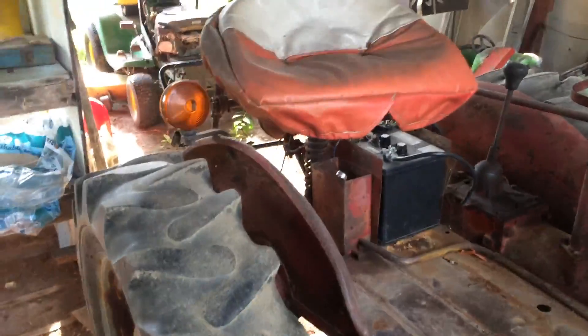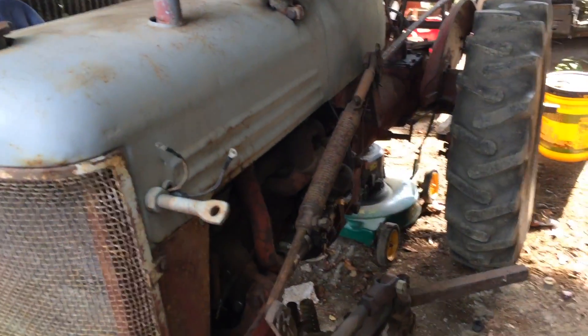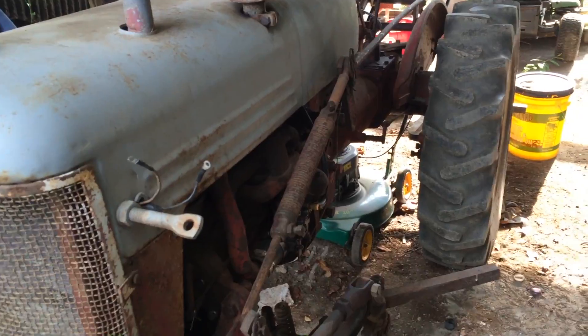As you can see, I have it set up for garden. And also, this was my corn tractor. A little rusty and a little rugged, but that's the way I like it.